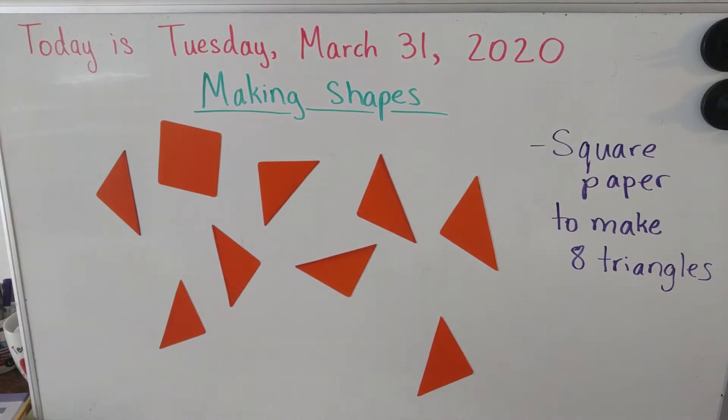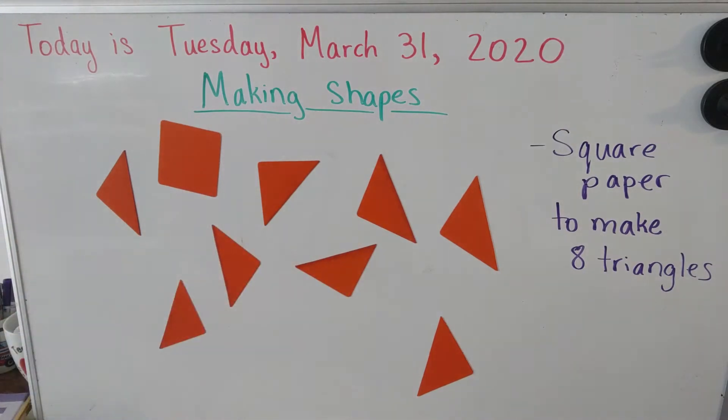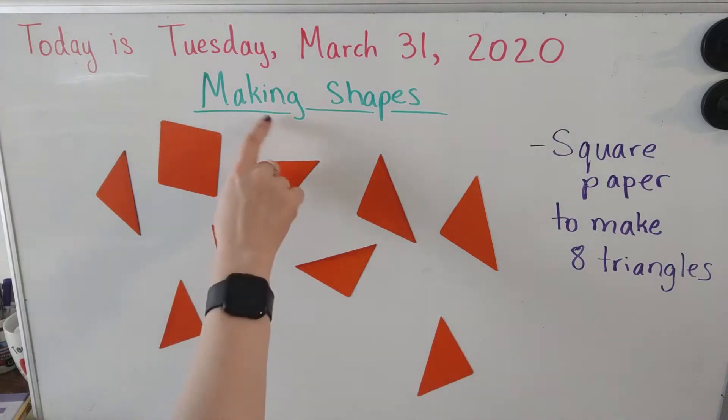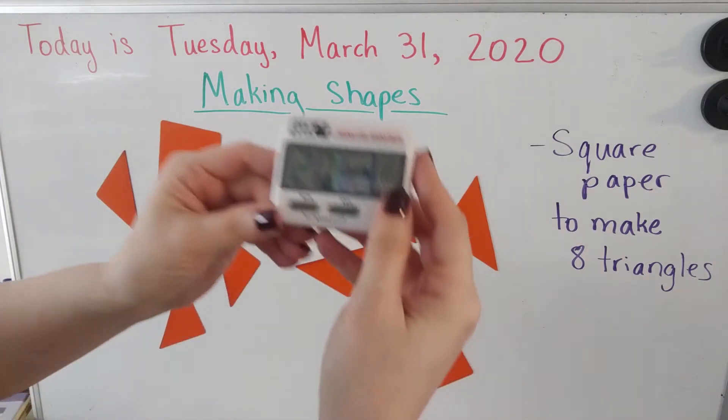Good morning class! Today is Tuesday, March 31st, 2020 — the last day of March. We're going to say goodbye to March today, and then tomorrow we'll say hello to April. Today we are going to be working on making shapes. We have such a fun lesson to work on today.